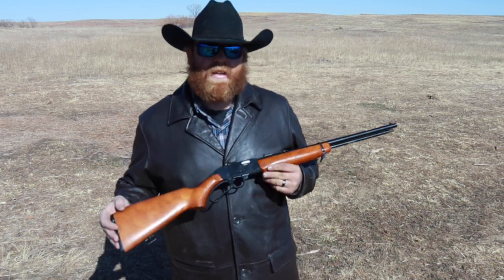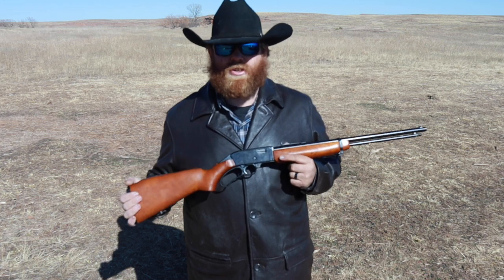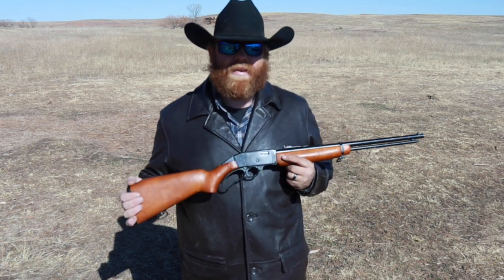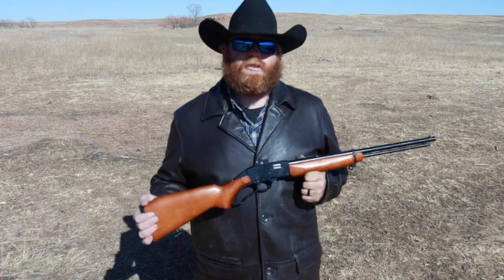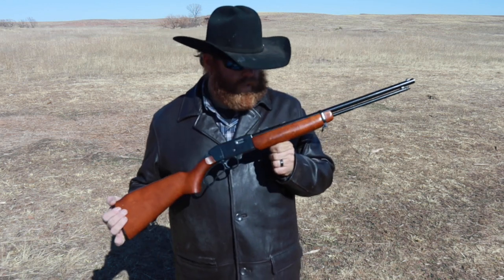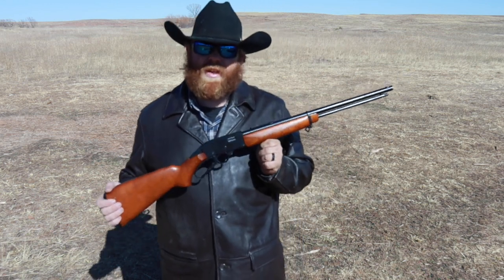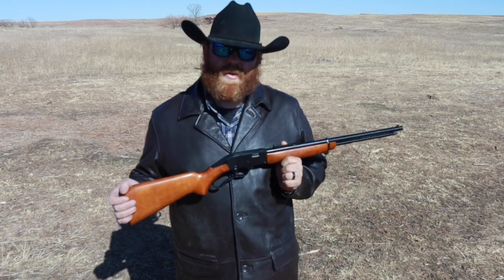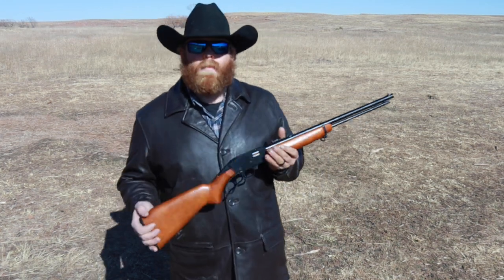It seems to have a little trouble feeding certain shells — those tend to be the Winchesters or the Remington Thunderbolts. What I'm going to try today is running CCI shells through it, because what I've found with most of these old JC Higgins or Wards Western Field guns is that a lot of times they will run CCIs whereas for some reason they don't run the other shells.